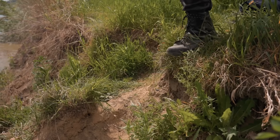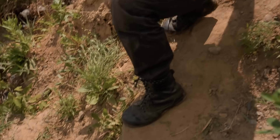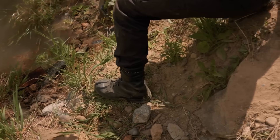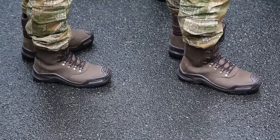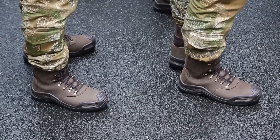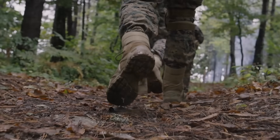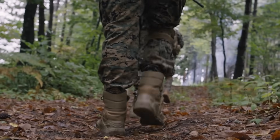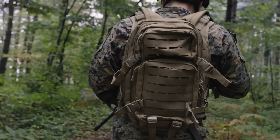Combat boots aren't just rugged shoes — they're precision-engineered tools designed to keep the wearer mobile, protected, and comfortable through some of the harshest conditions imaginable. Every stitch, sole pattern, and material choice is the result of decades of testing, battlefield feedback, and constant refinement. So next time you see a pair of combat boots, whether on a soldier in the field or a hiker on a trail, remember: they're carrying more than just someone's weight. They're carrying the legacy of centuries of design evolution, all built for one purpose — to keep the wearer standing strong, no matter where the mission takes them.